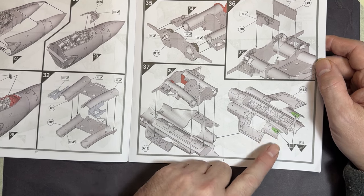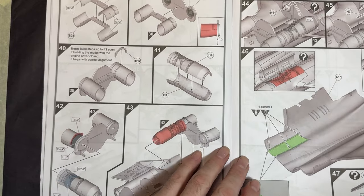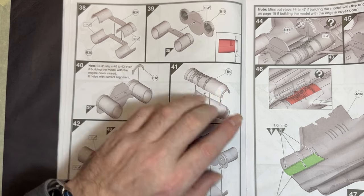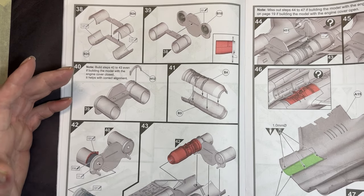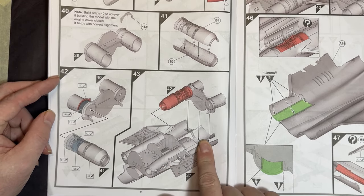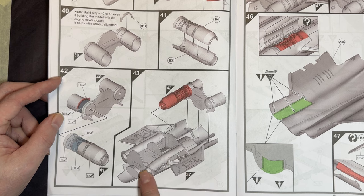There are parts marked to fill in — I'm assuming those were probably for the navy version. Moving on to the front intakes, these go on the front and close together with the fans. There's also an option to open the engine cover if you wish. The engine itself has a nice detailed interior, but once installed you can't really see it. The exhausts fit on here too.